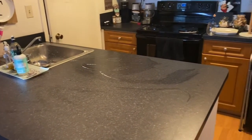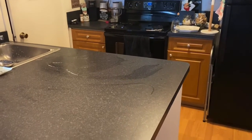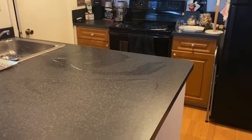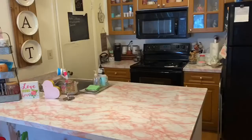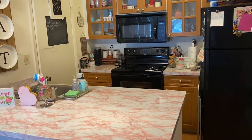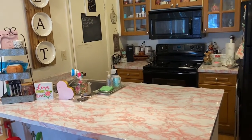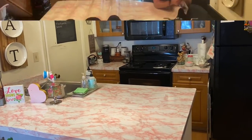Hello everyone and welcome back to my channel. In this video it's going to be a kitchen transformation and you're going to see how I transform my kitchen from this into this. I've been very into pops of pink lately, which is why I wanted to go ahead and use the marble pink contact paper.